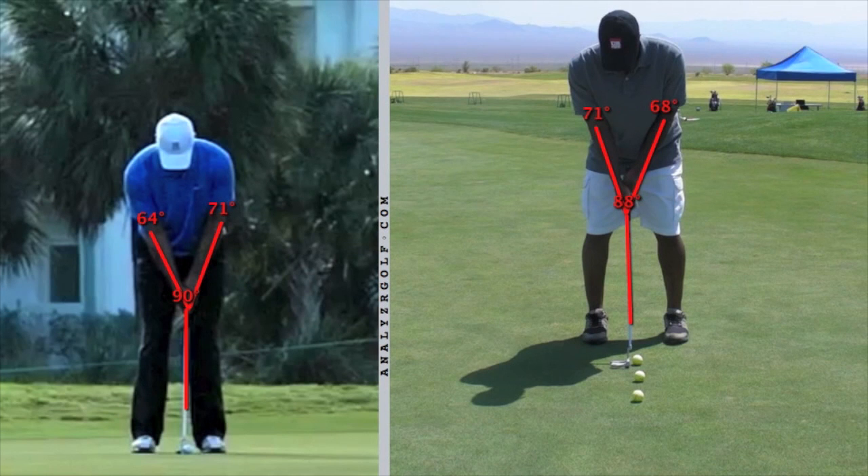First, let's look at Tiger. What I've done with both of you — I've drawn the letter Y, tracing your arms and the shaft of the club. That's a pretty standard position when you set up. You want to have that shaft of the putter kind of coming right off the center of your hands and the V of your two arms. And what you'd like to do is swing the arms and the club as almost one piece.